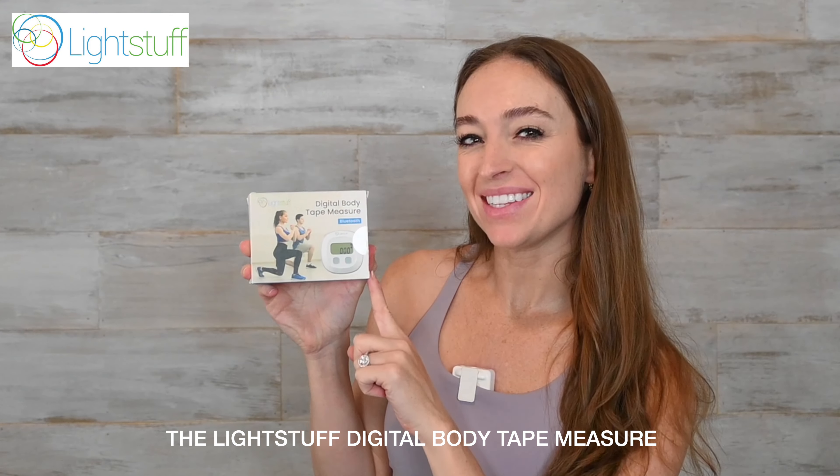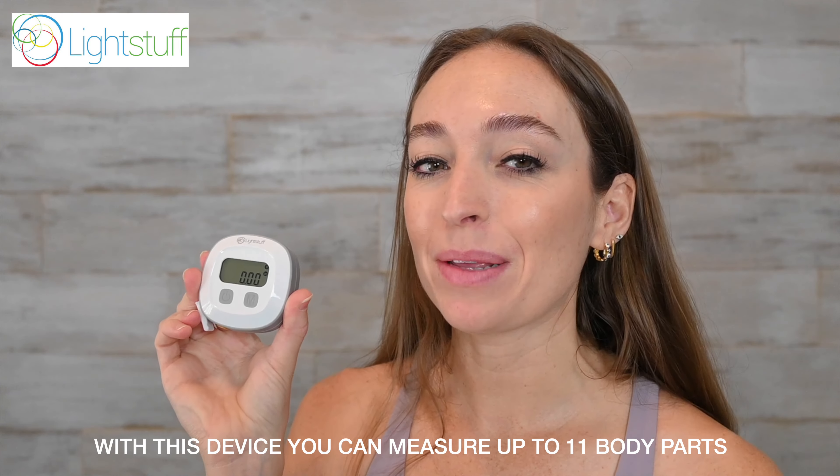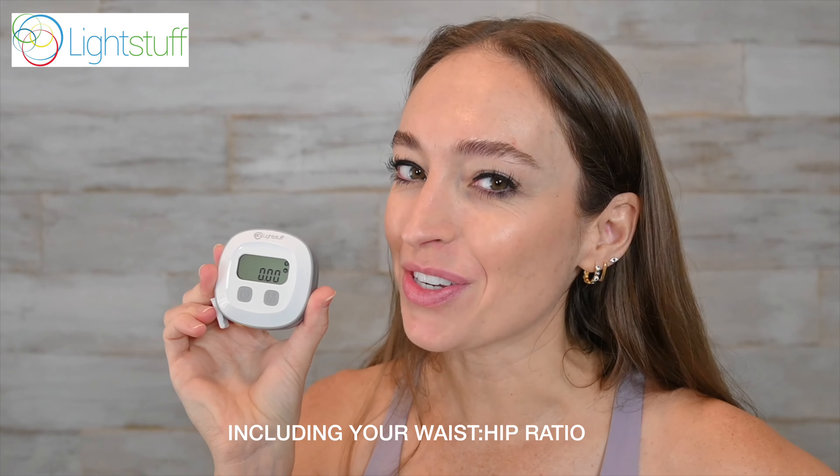The Lightstuff Digital Body Tape Measure. With this device, you can measure up to 11 different body parts, including your waist-hip ratio.